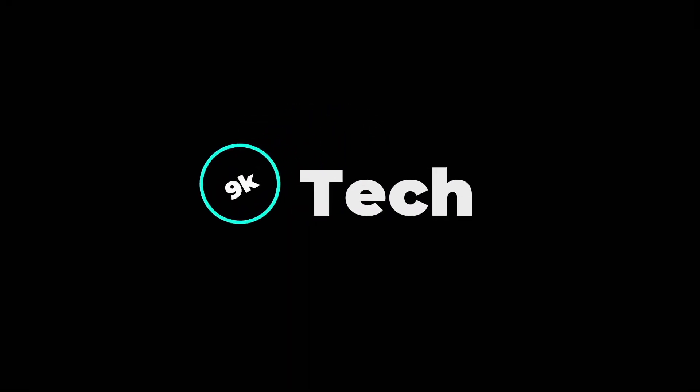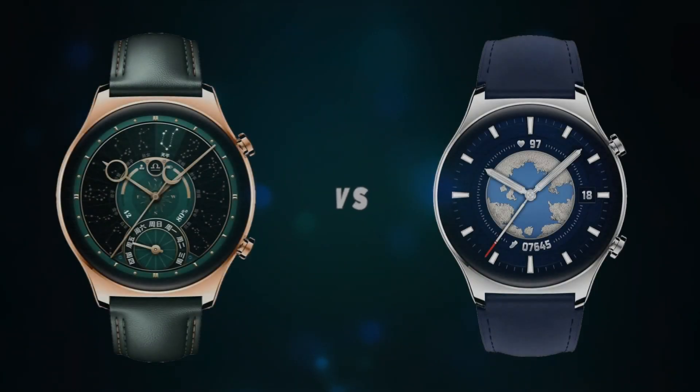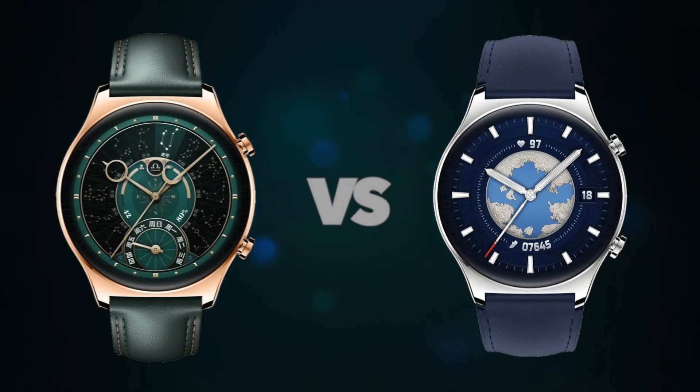Hi, welcome to 9K Tech. Today, I will compare Honor Watch GS4 and Honor Watch GS3.